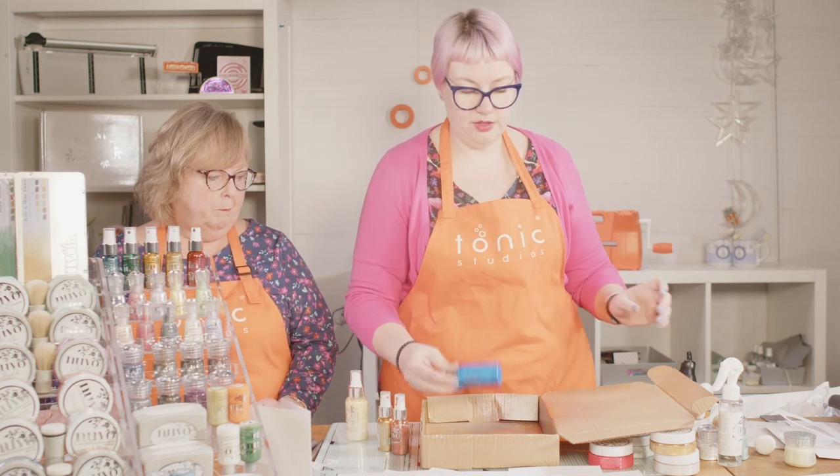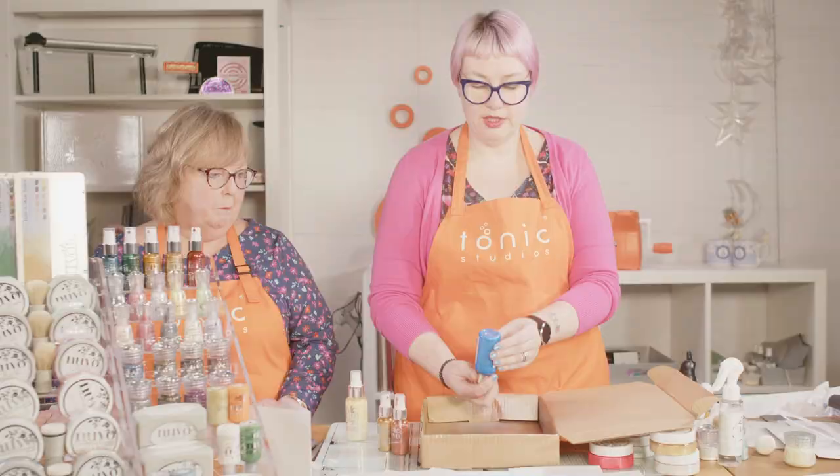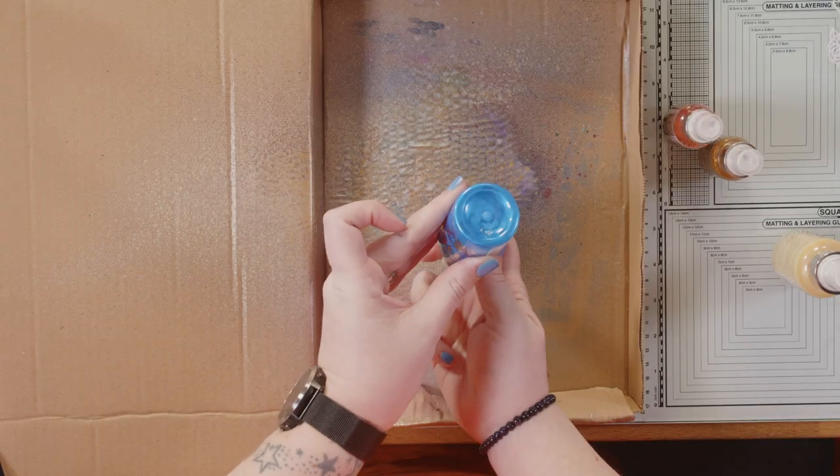If you do have an issue with your sprays, we do sell new nozzles. We also recommend that as soon as you've used this, take the nozzle out and rinse it through with water to get any product out so it doesn't dry in there.